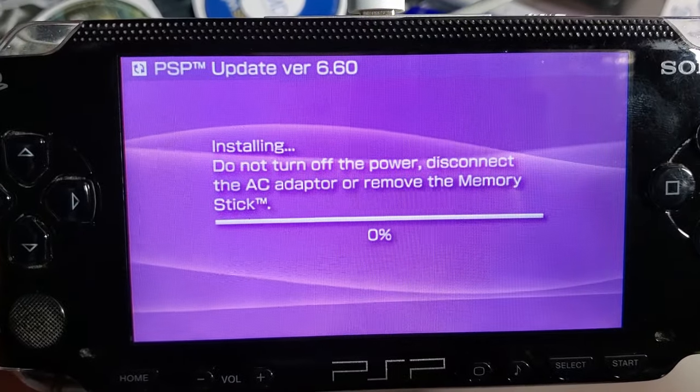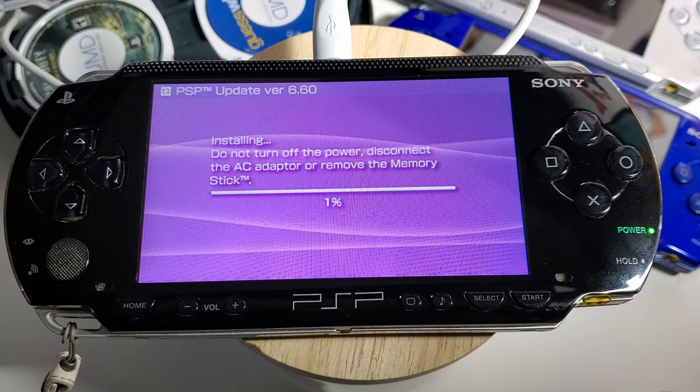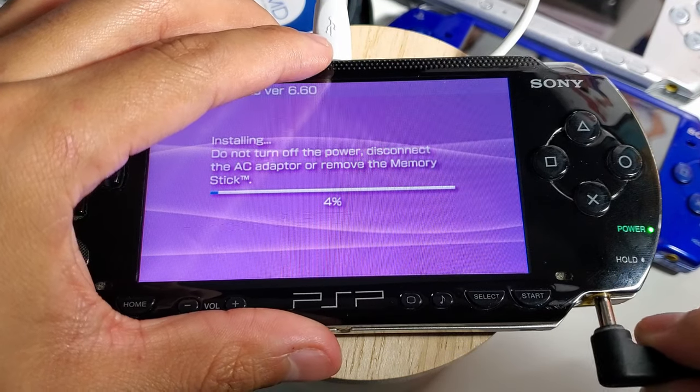The update installation does take about five to ten minutes. Just make sure that you have your power cord connected and that you don't turn off your device.